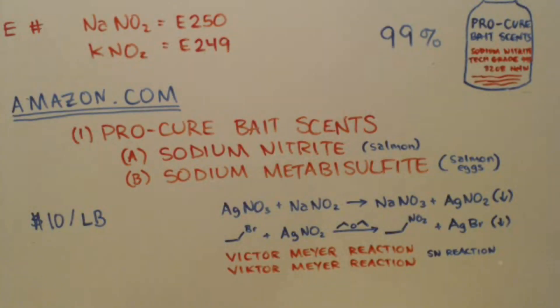You might say, well, what good is sodium nitrite? You can look on Wikipedia - pull up nitrite, pull up sodium nitrite, pull up potassium nitrite, and it'll give you examples of what you can do with these things. There's a lot you can do with them.